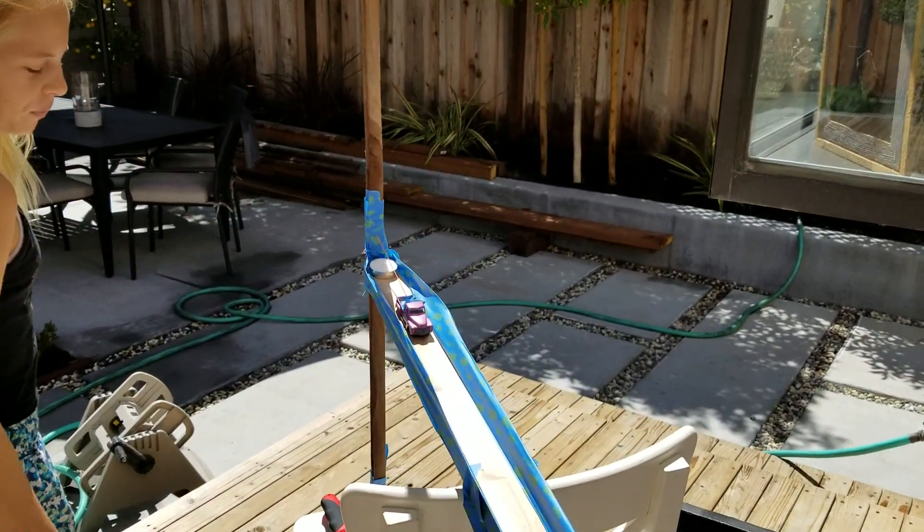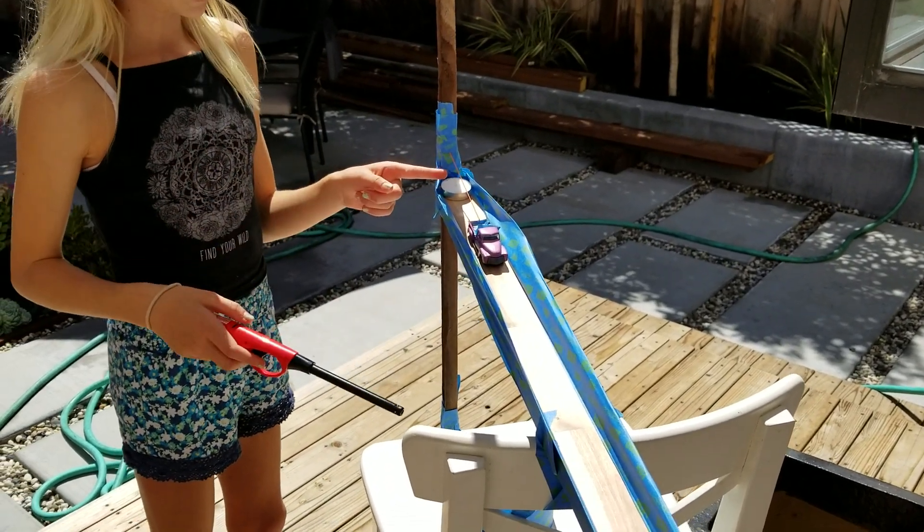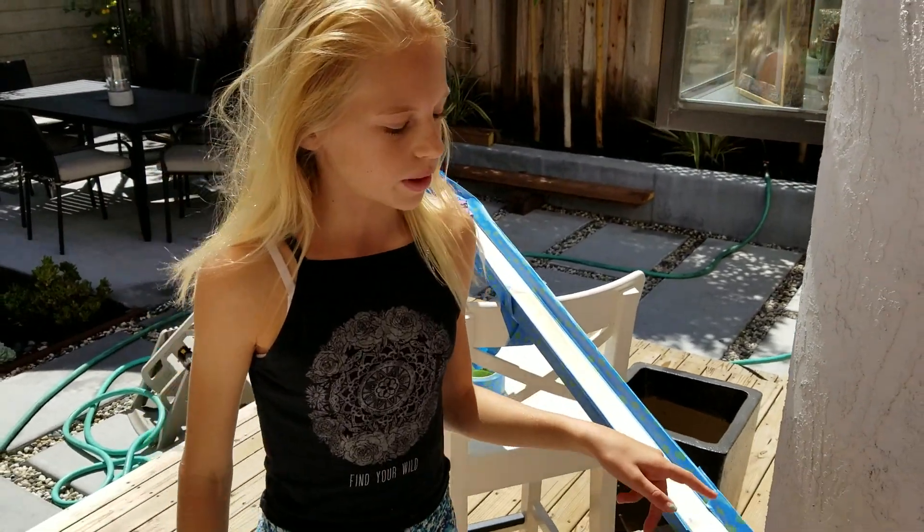My name is Stella and this is my Rube Goldberg project. In the beginning, I will light the candle which will burn the string and release the car. The car will roll down this ramp and fall into the bucket.